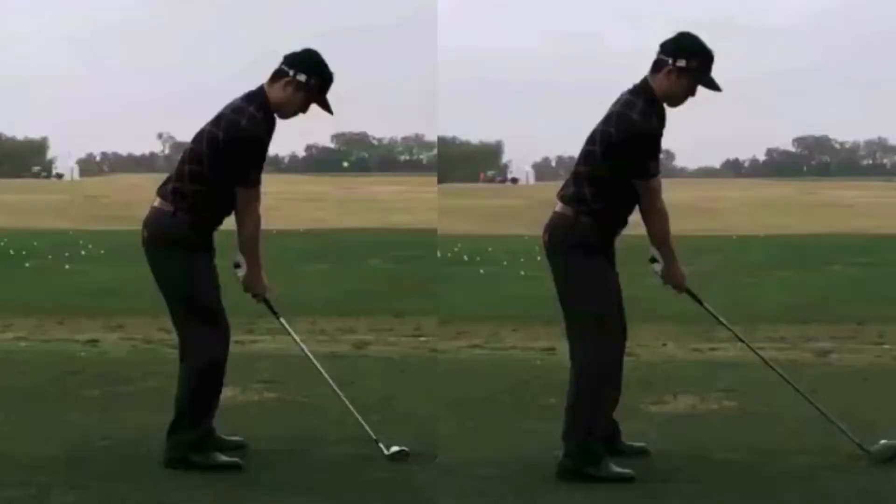With the driver, notice how he's right around an inch to two inches outside the toe line. A longer club means you're probably not going to stand as close to it. So when you have that question about how far away to stand, this is a great general guideline to follow, especially if you're just starting out.